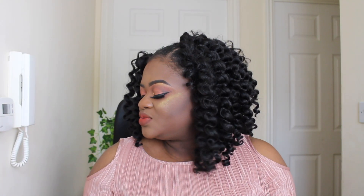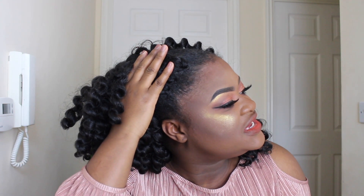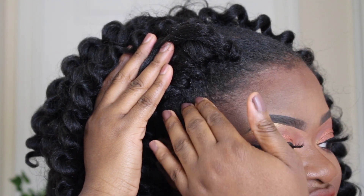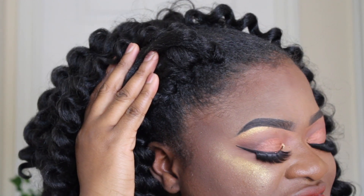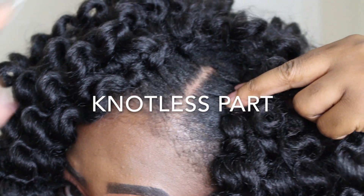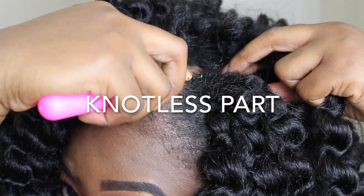This is what two packs of the crochet curls look like, and it does look quite full so far. What I've done here — let me zoom in — is try to add as much curl as possible near my edges, so that if I decide to put the hair up it still looks quite natural. You literally get your crochet latch hook...